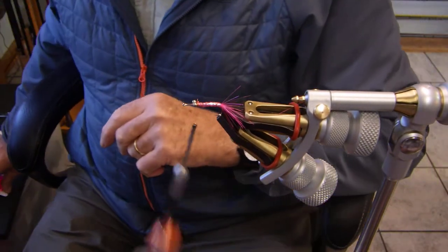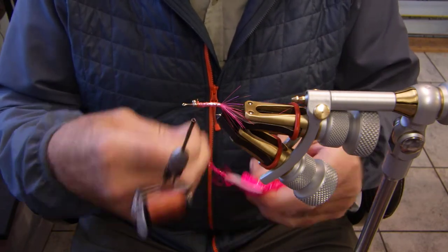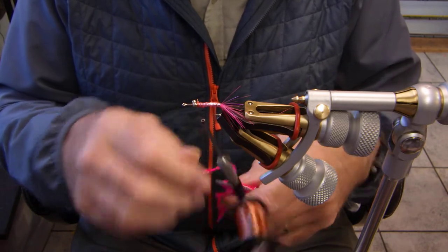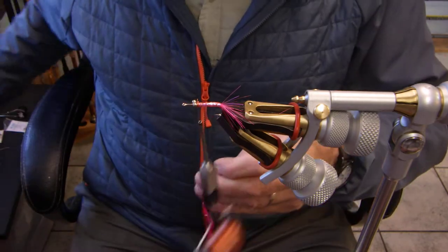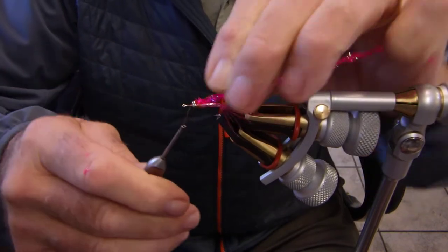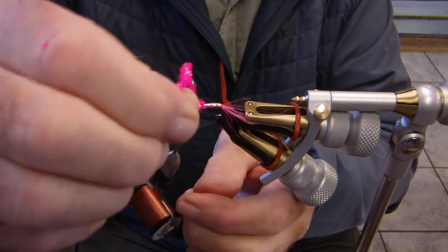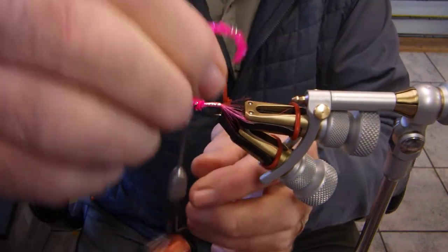We're almost done, by the way. Now my small crystal chenille. I'm using small crystal chenille and I like the small crystal chenille. I'll lock it in here. You notice I'm not getting much of a buildup because that thread is so thin, and that's why I really like it — you need that. Two wraps there, behind the eye, one over, and there it is.